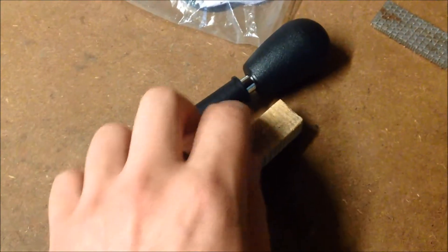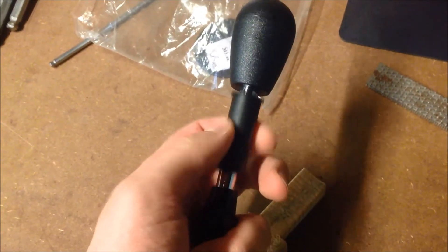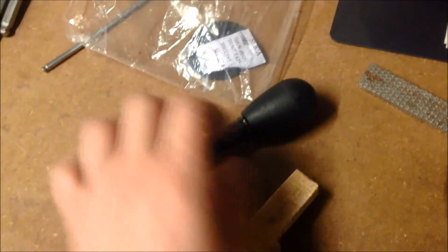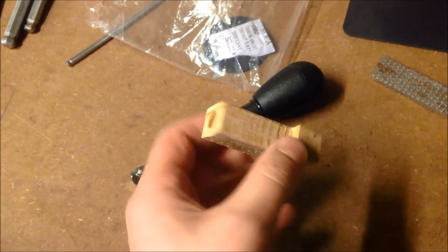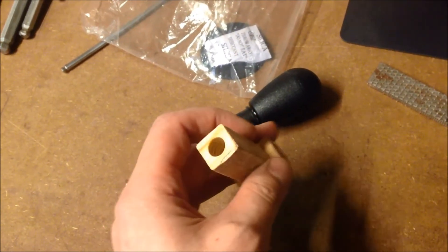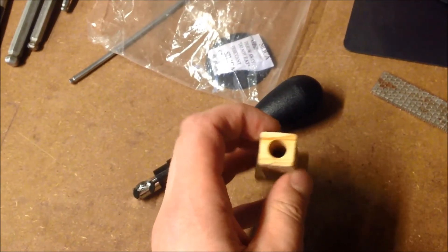I'm making that part of the joystick - that one - 10mm diameter, all drilled already. And I'm going to just file the corners down, make it more rounded. That'll do.